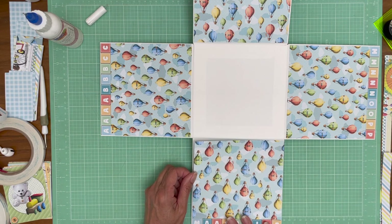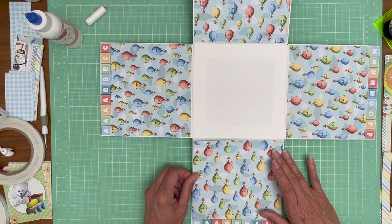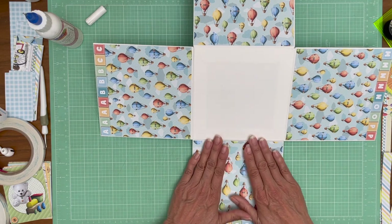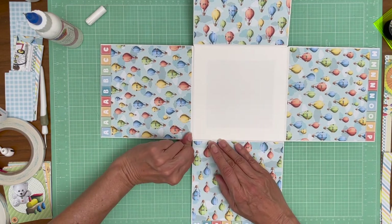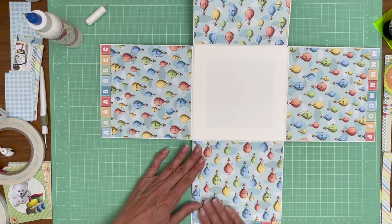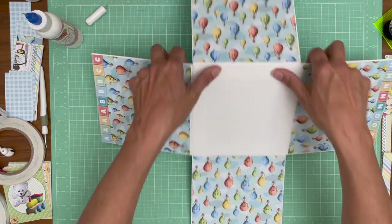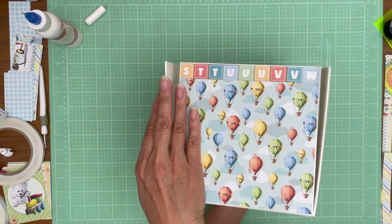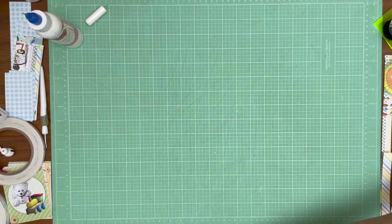For those of you who watch the channel frequently, you may have noticed I am not inking my edges. This paper does have a white core and I'm okay with that because it's getting laid down on white cardstock. I only care about knocking the white core off if it's going to create some level of contrast between the panel and the cardstock it's going down on. In this case I think it's perfectly fine. So there we go - we've got the first part of the box decorated. Now we're going to work on the lid.